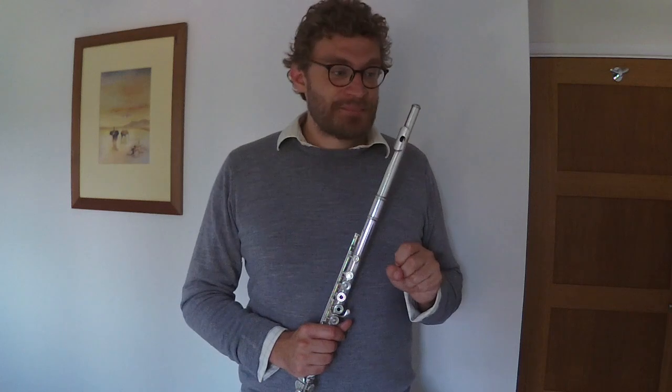I think that just about does it for this study. If you have any particular questions, do feel free to drop me a line. If you've enjoyed the video, do subscribe to the channel. Also, if you'd like to come for a lesson, do drop me a line and have a look at onlineflutelessons.co.uk. I'll see you next time. Bye-bye.